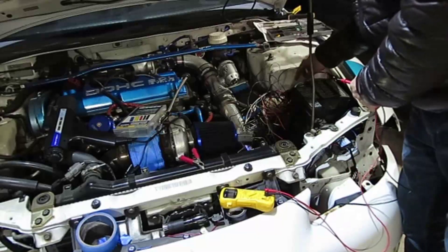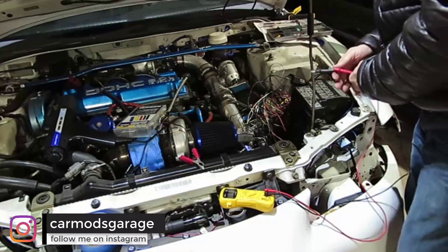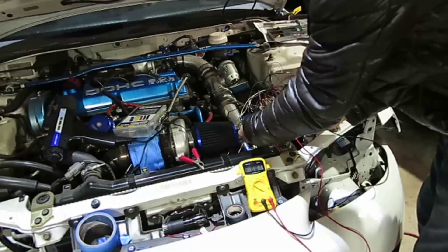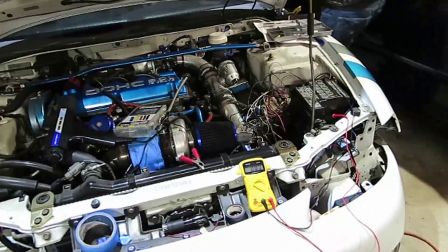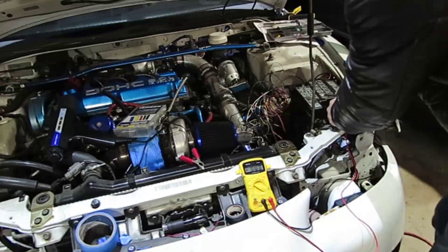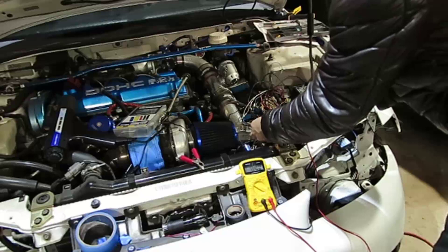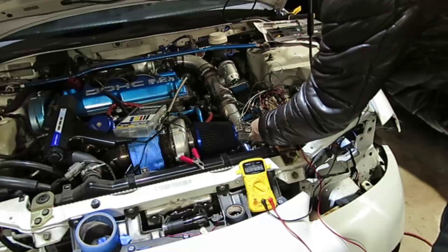So this is all done. I put the relay here the way we talked about. I'm gonna get pin number six — and there's no voltage, there's zero. Now I'm gonna turn on the car. Pin number six — one, two, three, four, five, six — and it has 12 volts. You got a good ground here. Yep, there you go. This means that now we have power.